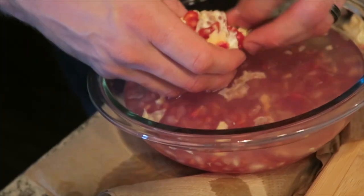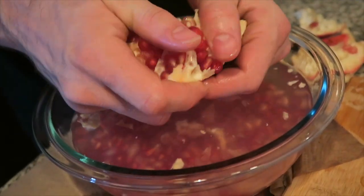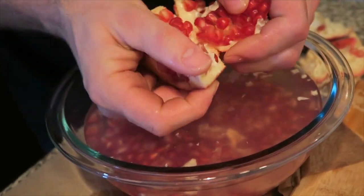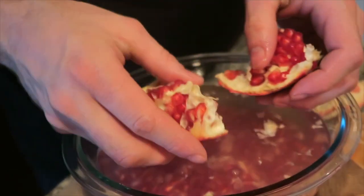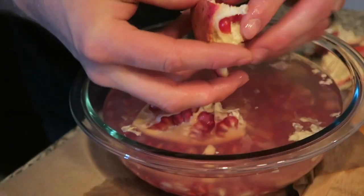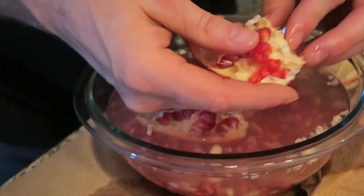Go away, I'm trying to get one to eat. Mmm. I like taking these and juicing them with cranberries for the holidays — pomegranate cranberry juice.